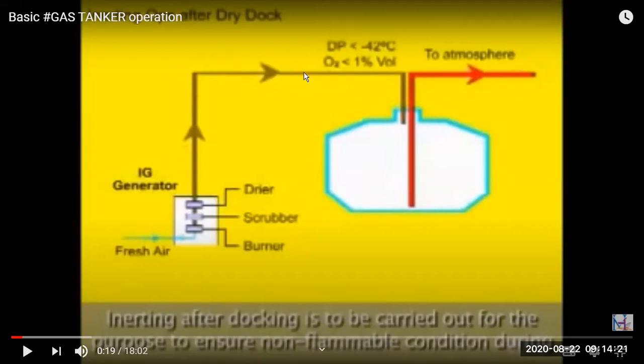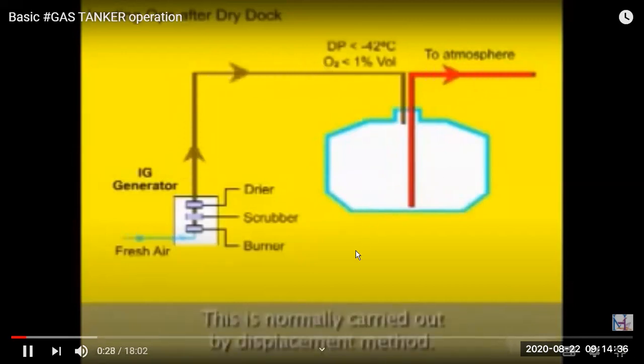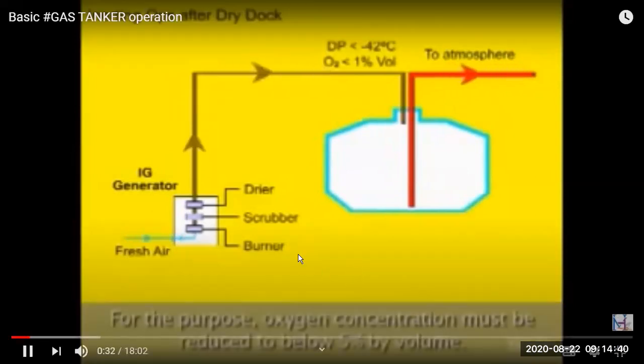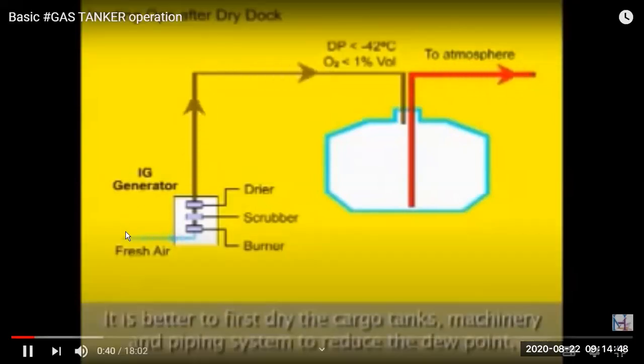The gas must be absolutely dry and oxygen content must be less than one percent. Inert gas goes into the tank and the main air is displaced to the atmosphere. This is the displacement method, where oxygen concentration has to be reduced to below five percent. The inert gas generator gives a very pure output with oxygen content less than one percent.